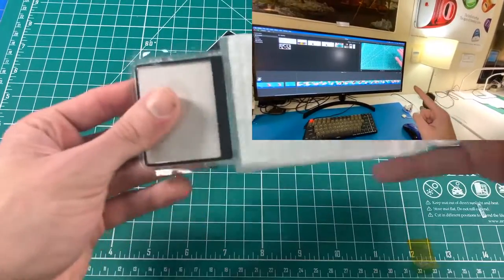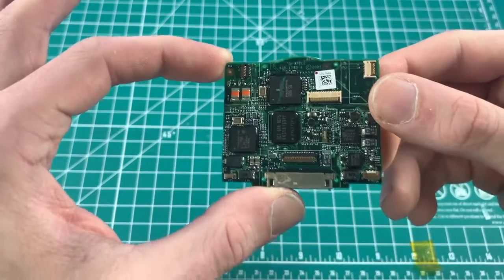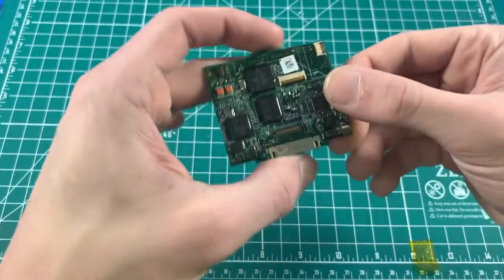Timestamps for each step are in the description below. The first thing we start off with is the motherboard. As you can see, it's an 820-1763-A non-enhanced fifth generation iPod Video motherboard.